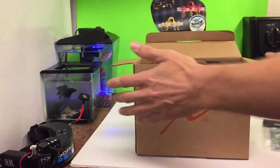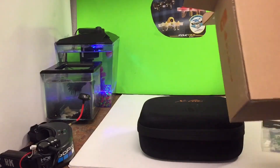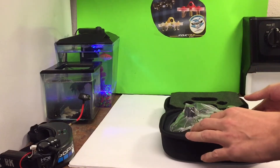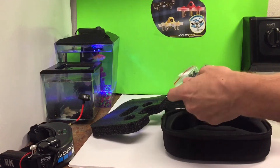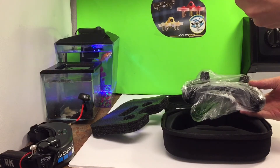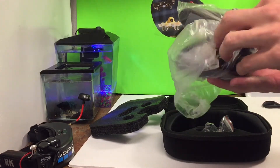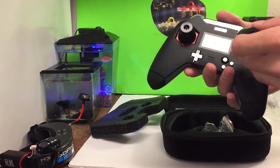Oh sweet — I did not know it was gonna come with the case. Oh my gosh. The X-Lite is here. We got a little screw, a little shrink wrap cable. Let's get into this beast. Let's get this plastic off. Got the gimbal protectors — that is very nice.